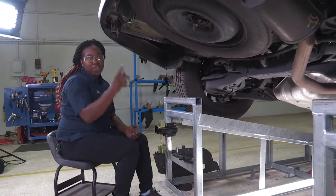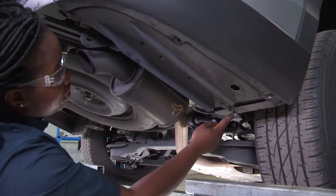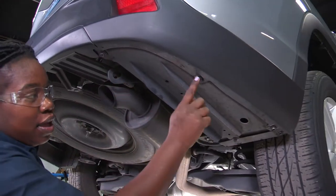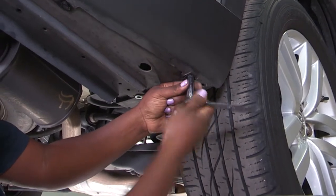Now I'm going to repeat the same process on the passenger side. I have one, two, three, four, five 10mm sockets to take off and one fastener. I'm going to use a 10mm socket and the extension if needed.